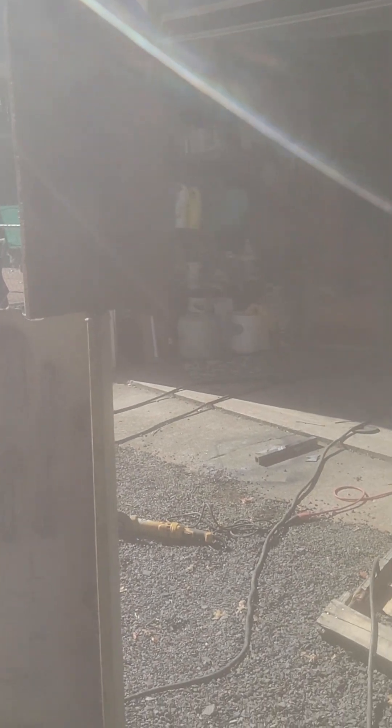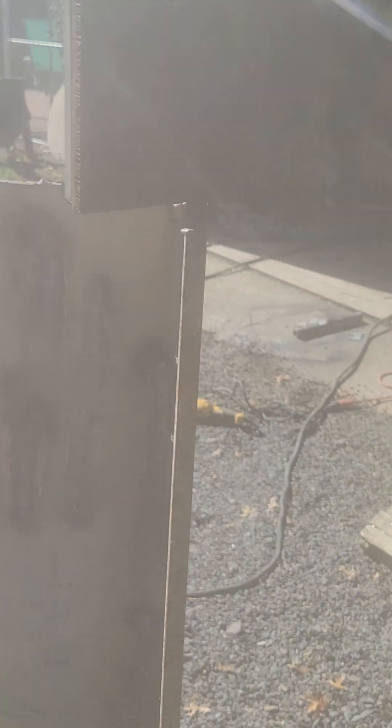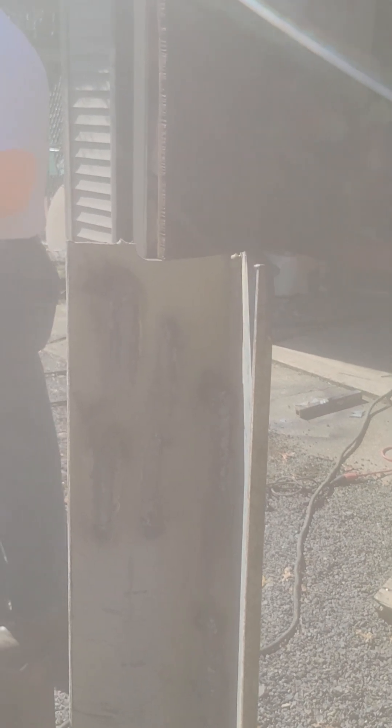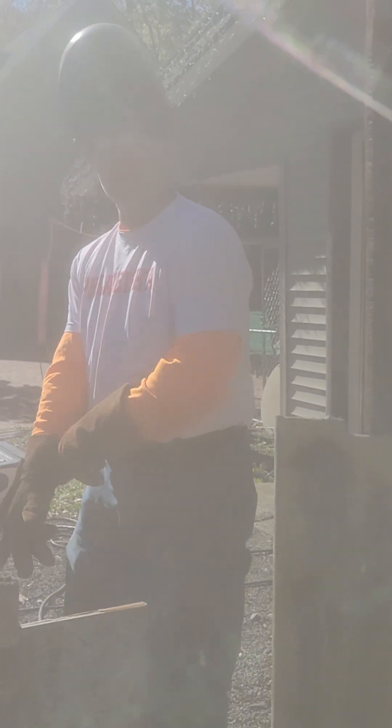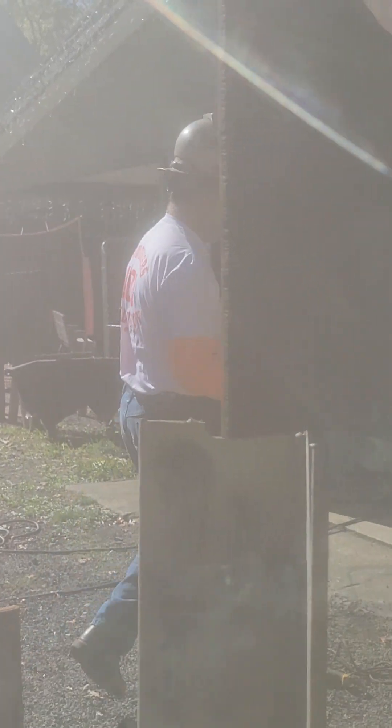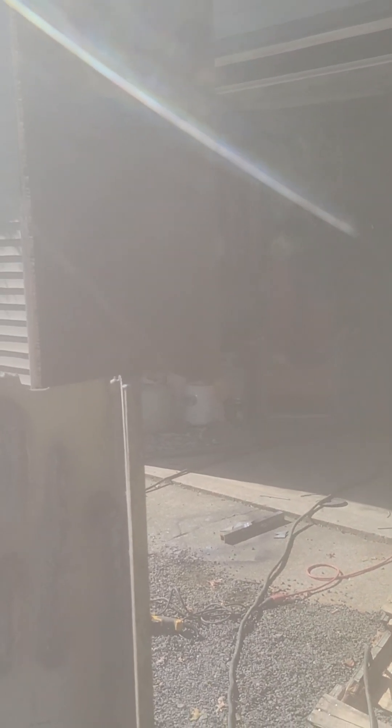Yeah, we gotta rip that off of there. We need a pad - we should wrap a bandana. We should test it with a higher heat. Turn the Miller off - Miller's done. Long arcing a little bit, you know.